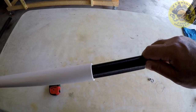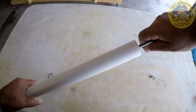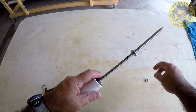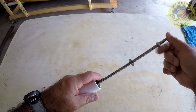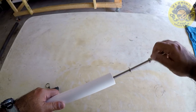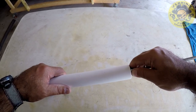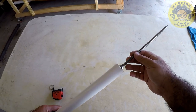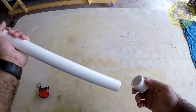So here we go, we're going to insert it and go ahead and put the washer in and the nut. And that's the basic assembly of it, at least on the tip end.